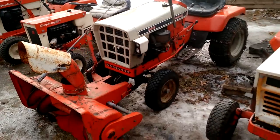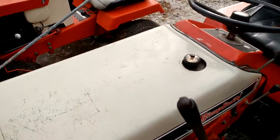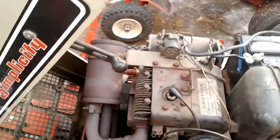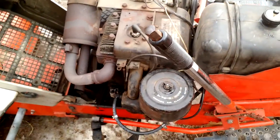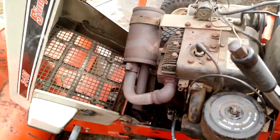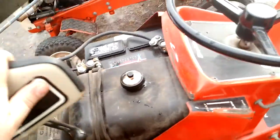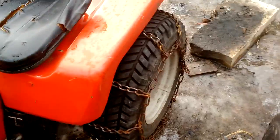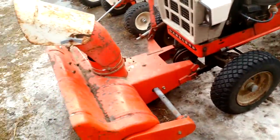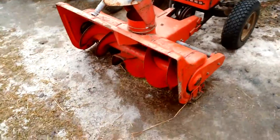It's also got the 10-horse Briggs. And it's got the light pods. I've got to pull this engine in spring — it needs a head gasket, but she does still run; it just smokes a little. I'm going to pull the engine and repaint it — it's black. I think I'm just going to clean the wheels; they're not in that bad of shape. The snowblower is going to get repainted too, at least on the outside. I just don't like all the little rough spots.